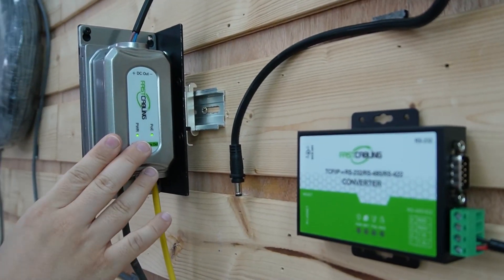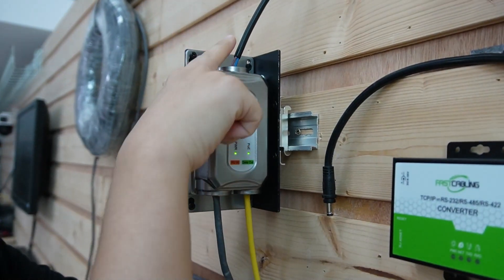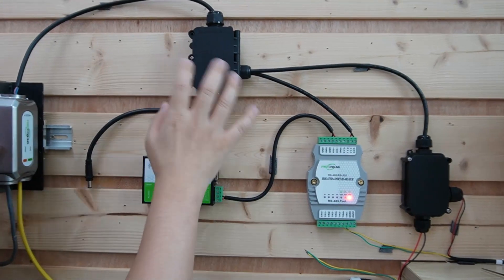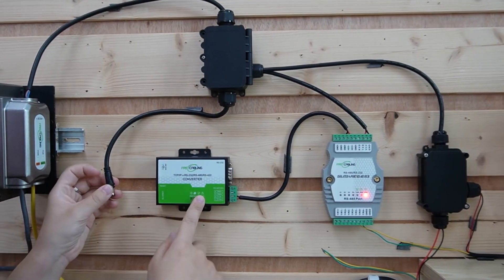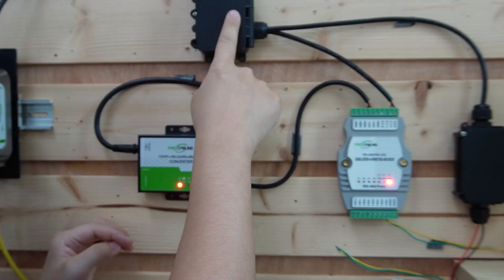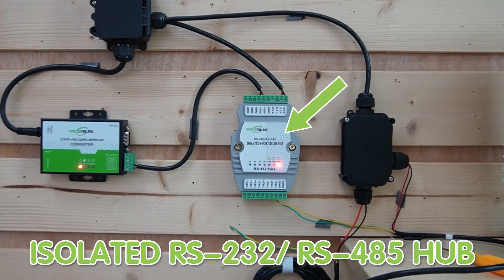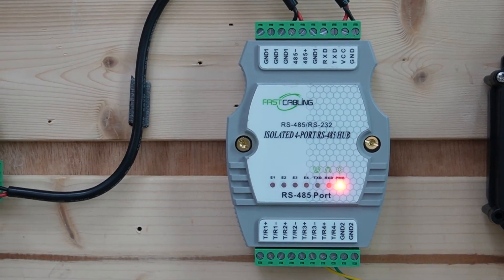This PoE splitter will split the power and data. The power will go to the junction box, and we can use it to power up all our devices — first to our converter, so it can convert the serial signal to ethernet signal, and then it goes directly to our isolated RS.485 hub. The power requirements for this hub are straightforward.